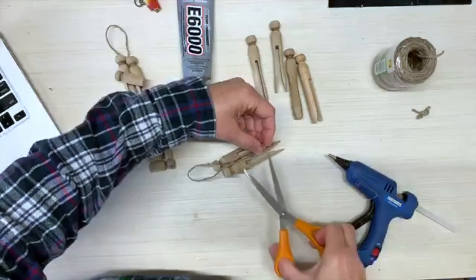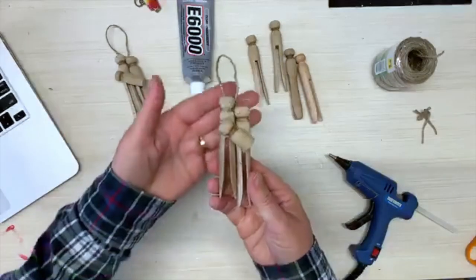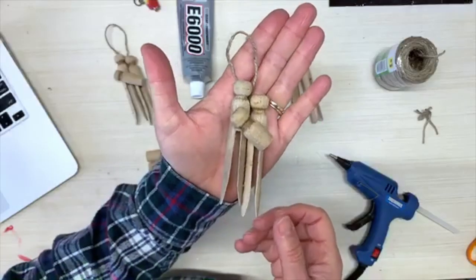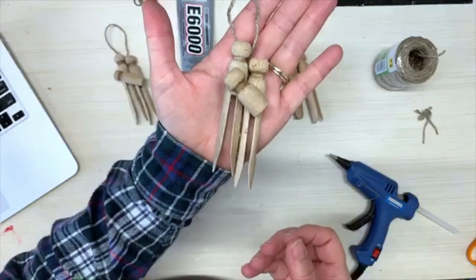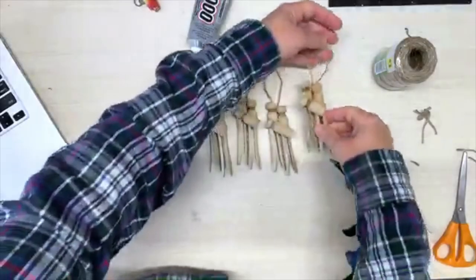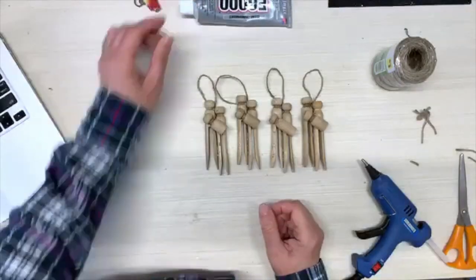Cut off the little ends here. And that's how to make the nativity ornament out of vintage wooden clothespins. Thanks for watching, and thanks for making comments and sharing and liking!